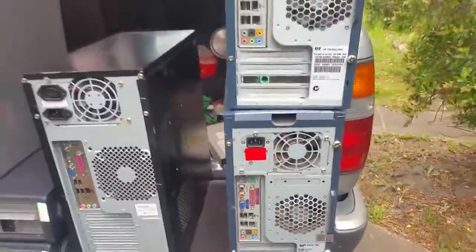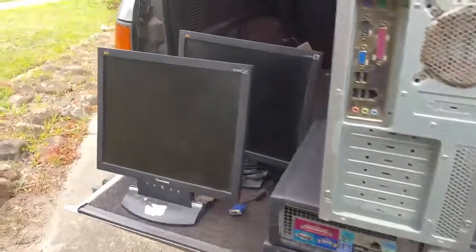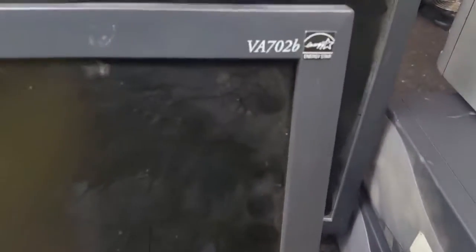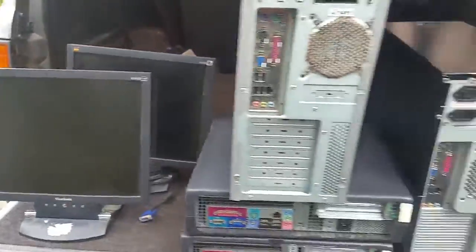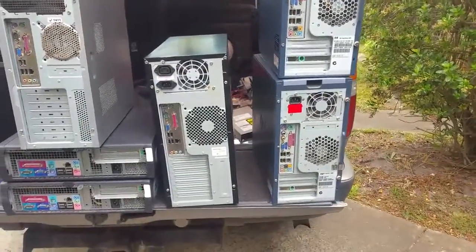The screens are both ViewSonic VA 702Bs — just VGA, no DVI, but no biggie. So what's the plan for them? I don't actually know yet.